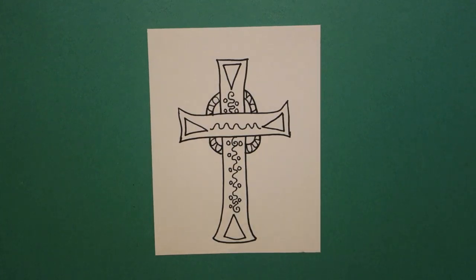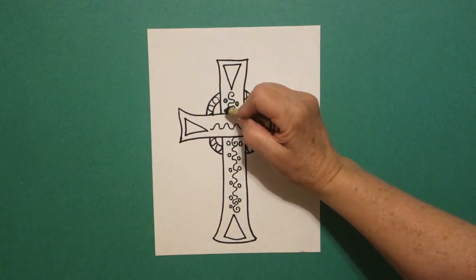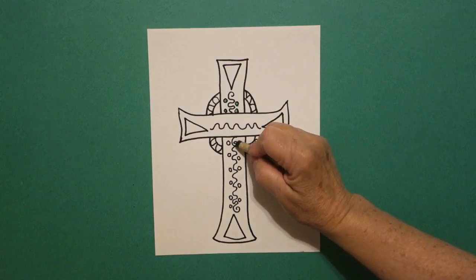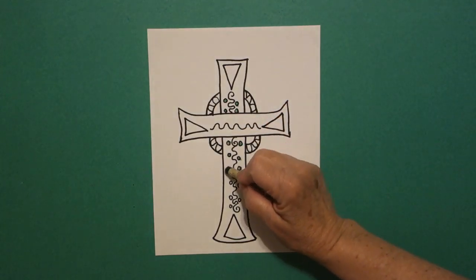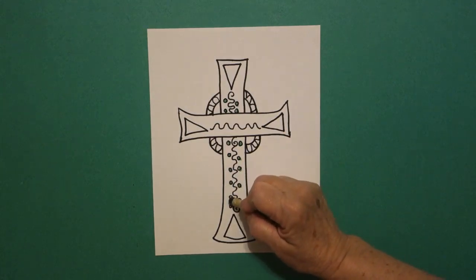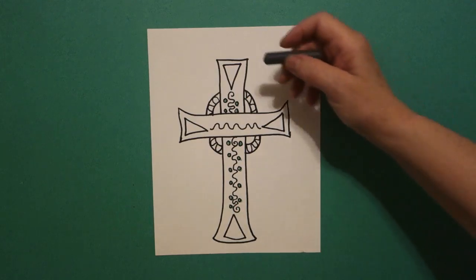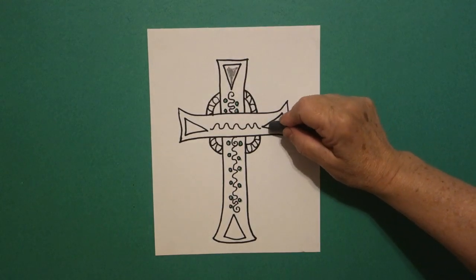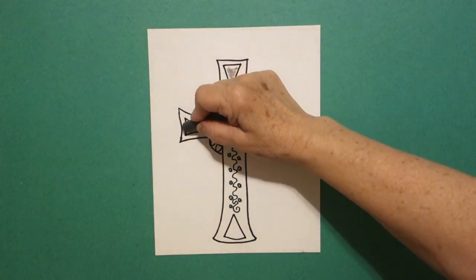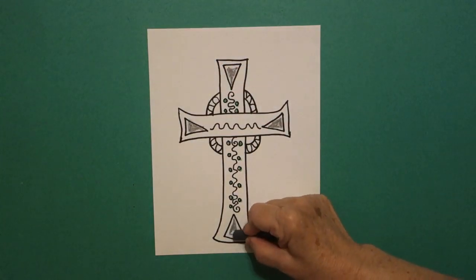All right, let's see how we are going to color this in. The first thing I'm going to do is take green and I'm going to color all these baby circles because these represent precious stones. Since we're in Ireland, these could be emeralds or malachite or some green stone. I'm going to color all the way down. Then, I'm going to take gray and I'm going to color my triangles because they did a lot of metal work. So, this could be silver inlay.